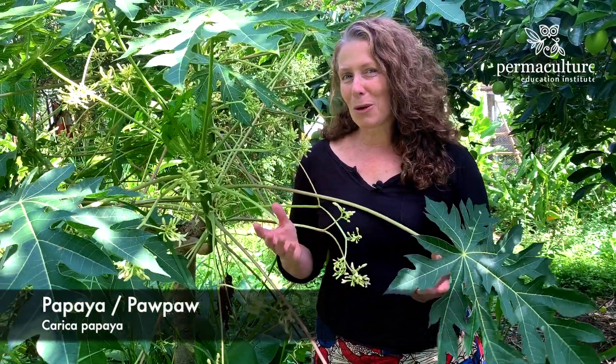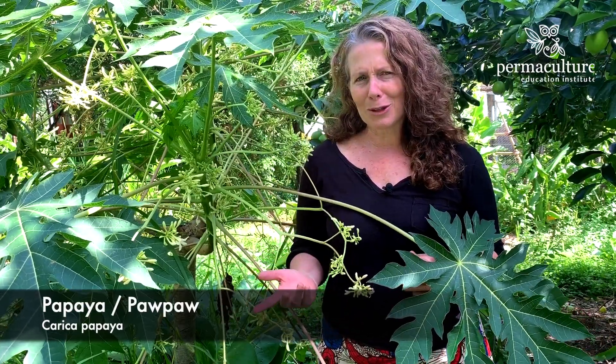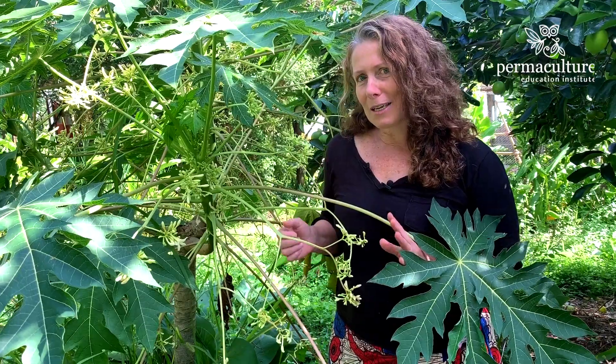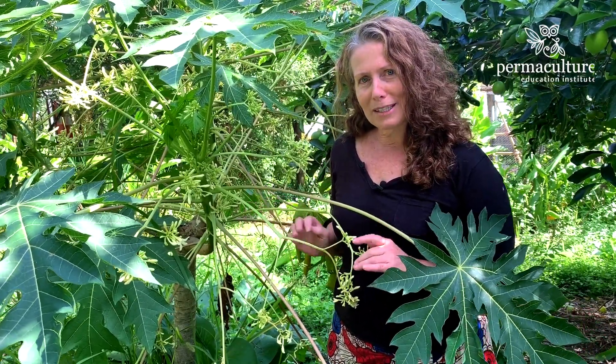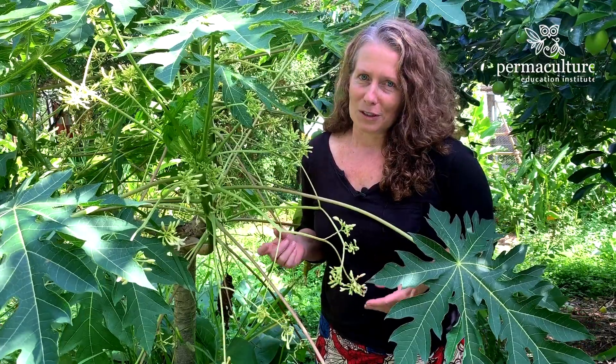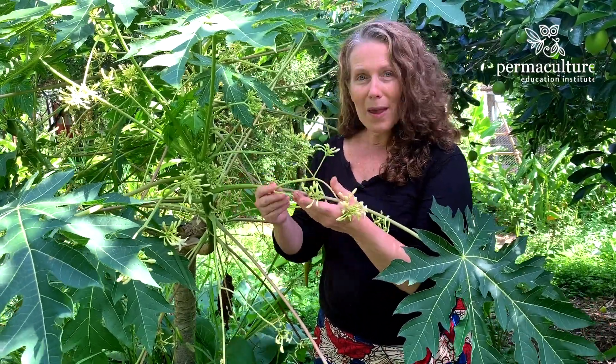Today I'm standing here with my pawpaw tree. We call it pawpaw in Australia but in other parts of the world that's a bit confusing, so maybe I should call it a papaya. This particular papaya is actually one of the male papayas in my food forest area, so this one is not actually going to produce any fruit. You can tell that it's a male one because it's got these long pendulous flowers coming out of the stalk.